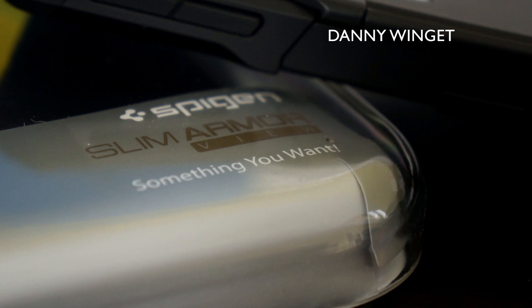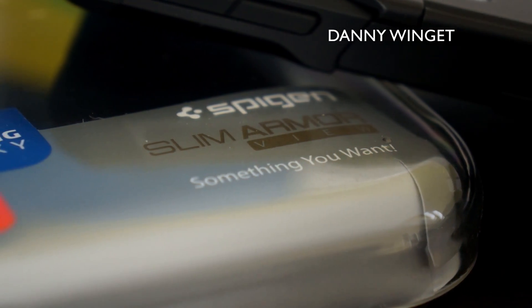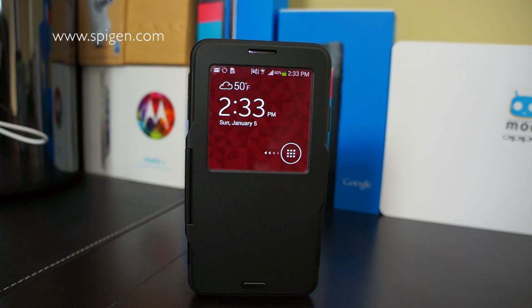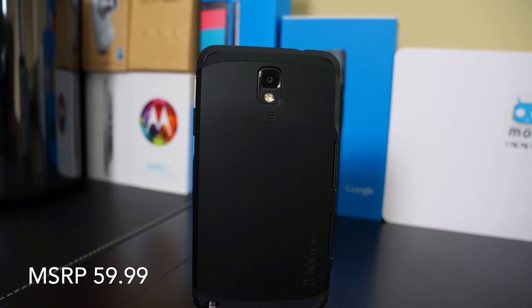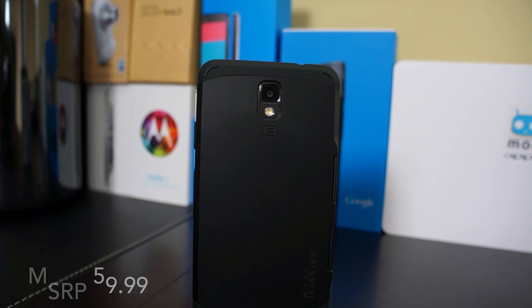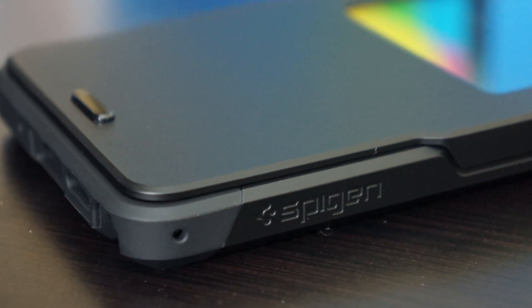Hey, what's going on guys, this is Danny. Today I'm going to be reviewing the Slim Armor View made by Spigen SGP for the Samsung Galaxy Note 3. This case retails for $59.99 but you can find it cheaper on their website, eBay store, and Amazon.com. Nothing else comes in the package so let's go ahead and take a deeper look at this case.